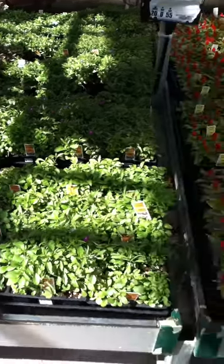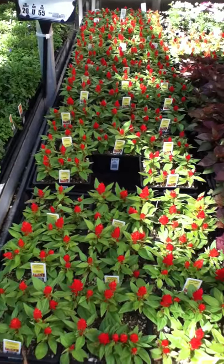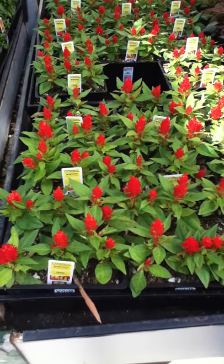These are Lobelia, and these ones are great. This is what you want to buy right here. See how small these plants are? That is exactly what you want to buy — something in a little six-pack like this.